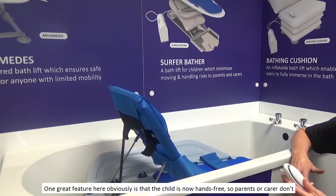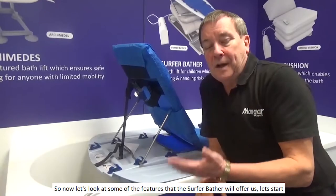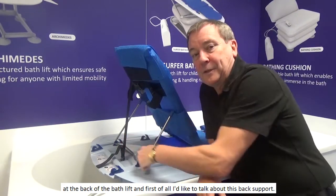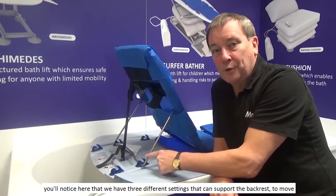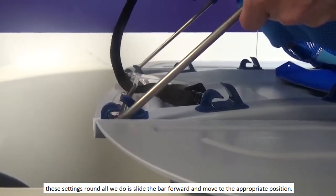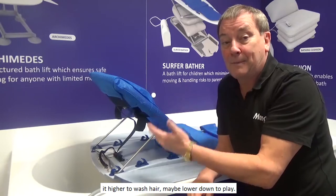One great feature here is that the child is now hands-free, so parents or carers don't have to hold on to the child while in the bath. Now let's look at some of the features that the Surfer Bather will offer us, starting at the back of the bath lift. I'd like to talk about this back support — you'll notice here that we have three different settings. To move those settings, all we do is just slide the bar forward and move to the appropriate position. This gives the child four different settings for enjoying the bath — maybe one higher to wash hair, maybe lower down to play.